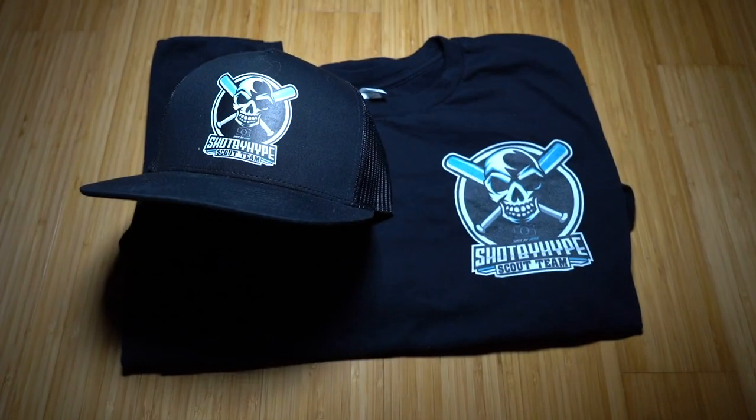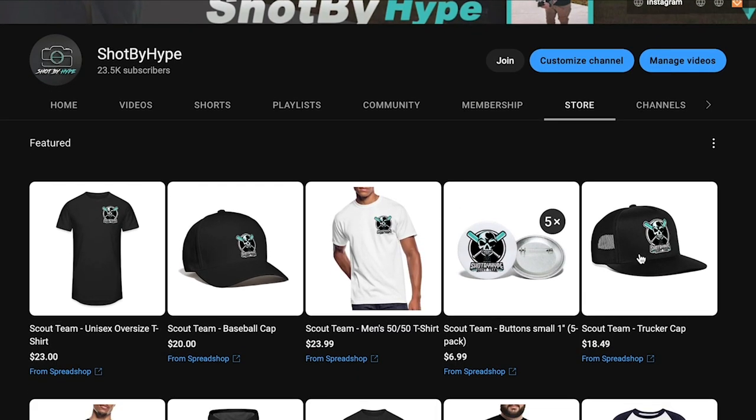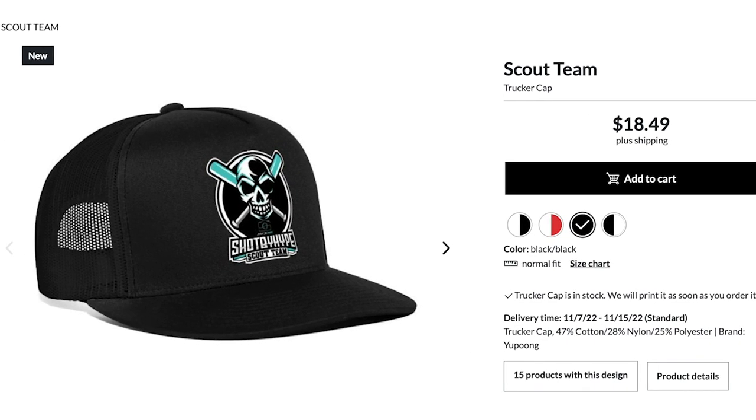What's up guys, I'm Hype, and I'm here to tell you about our new merch. Next year I'll be partnering up with the Dirtbags National 24 Team, and we're creating the Shop by Hype Scout Team. You can get merch just like this right on my channel — go to my channel, click on the store tab, and it'll bring you right to all the products we have. You can get Shop by Hype Scout Team merch, and some of the old logo stuff as well. Thank you guys for supporting the channel.